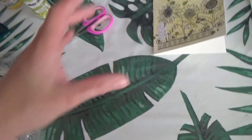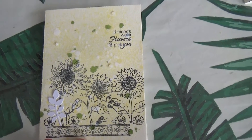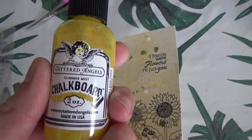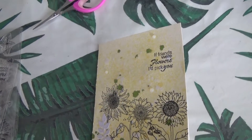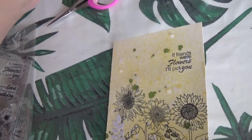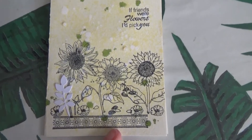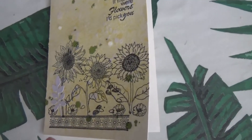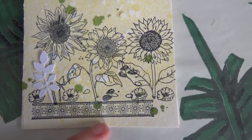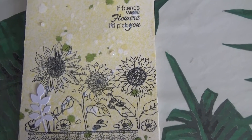Et je vais vous montrer les petites cartes. Donc la première qui est comme ceci. Au niveau du fond, j'ai tout d'abord vaporisé avec cette encre-là, et j'ai mis quelques gouttes avec celle-ci. Et ensuite j'ai fini par quelques gouttes de l'encre blanche. J'ai attendu que ça sèche bien, et ensuite j'ai tamponné une frise pour appeler les tournesols, donc c'est avec le tampon bois. Et ensuite on voit les tournesols de la planche.